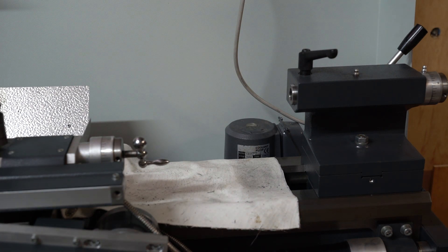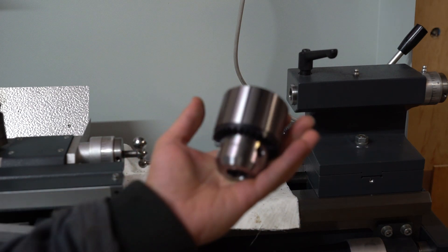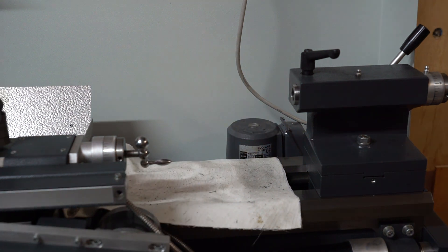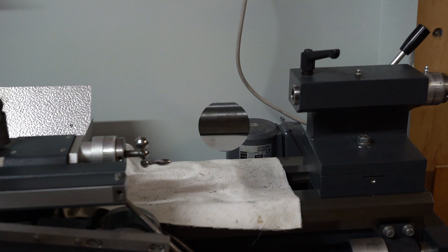Hello everyone. In this video I'll be making a drill chuck arbor with a Morse Taper 2 shank to go in the tailstock. I will also be adding a handle to the arbor so that I can hold on to it while drilling and prevent the chuck from spinning in the tailstock, because Webeko in all their wisdom decided not to add a Morse Taper lock in their tailstocks. So they're only held in by friction, which is fine for small drill bits, but for larger drill bits it causes the chuck to spin.